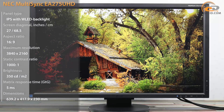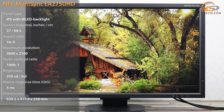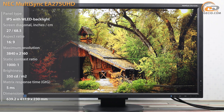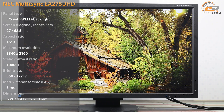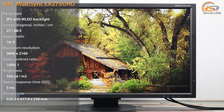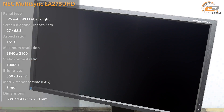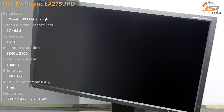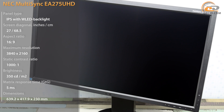Not too long ago we had a review on the monitor unit Isoforce FS2434 and experienced real Japanese quality. This time we offer a model from another famous Japanese manufacturer, NEC Display Solutions. Despite the fact that the display unit NEC MultiSync EI275UHD was assembled in China, the company adheres to a strict quality control system.